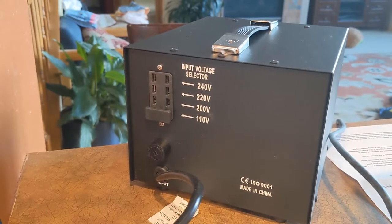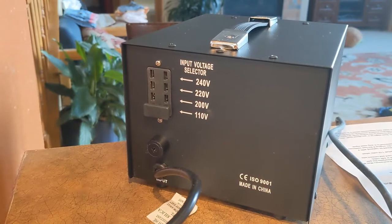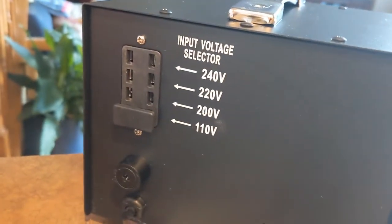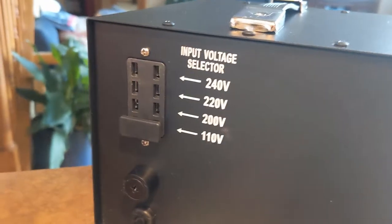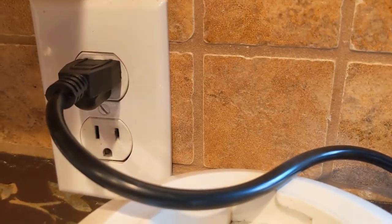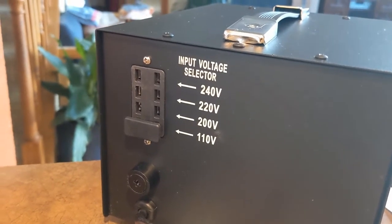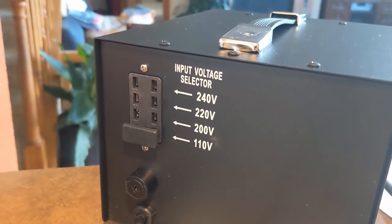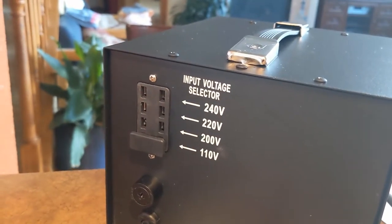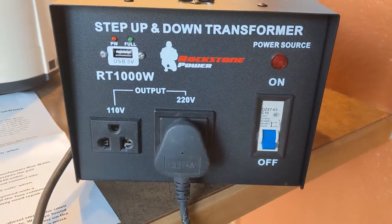This is the rear of the transformer, where you use the switch to decide what input voltage you're providing. Since we're in the US, the input is 110 volts, so you need to put this tab in the 110-volt slot — it's simple plug-and-play. If you're in India and want to step down from 240 to 110, you'd put the tab in the 240-volt slot. If your country's input is 200 volts, use the 200-volt slot.